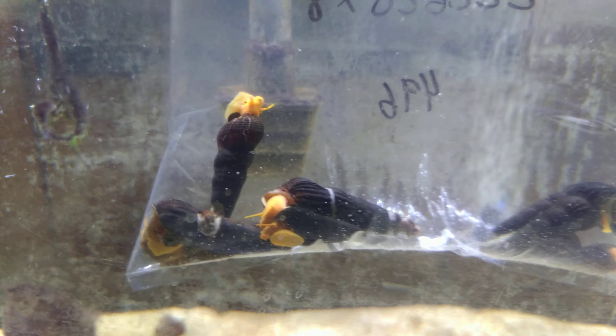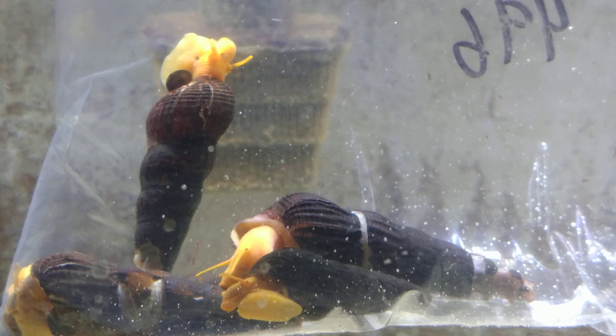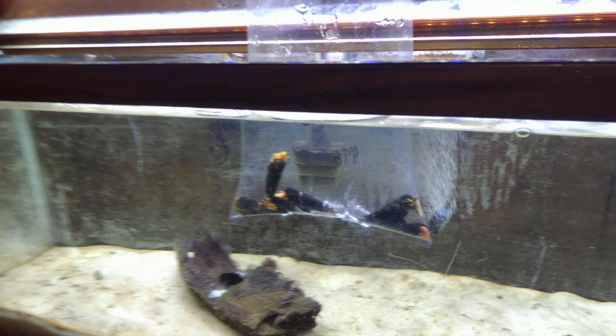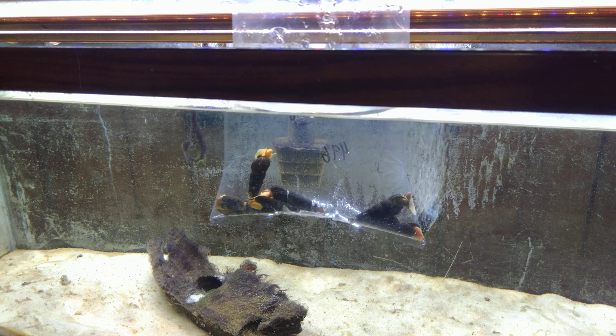The water parameters in my tanks are relatively close to what it would be in their natural waters — higher pH, a higher GH, and obviously stable parameters with no ammonia or nitrite and very low nitrate.